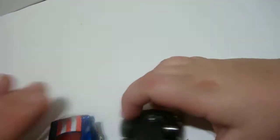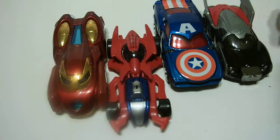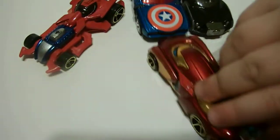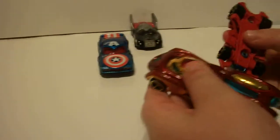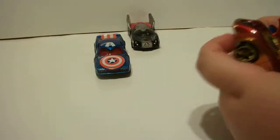Alright, which one do you like the best? Let's take a look at all four. Which one do you like the best? Iron Man. These aren't going on any shelf — you can actually play with these ones. Thanks for watching. Leave a comment down below. Goodbye monster.